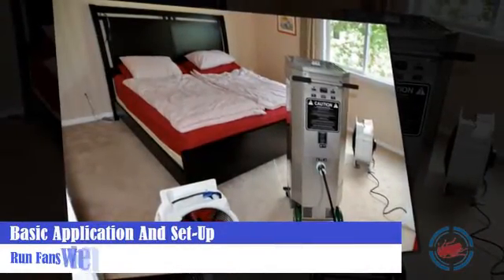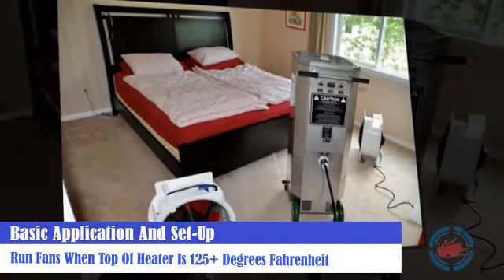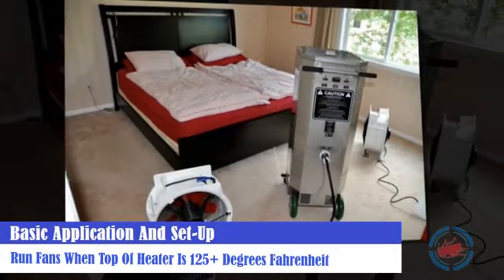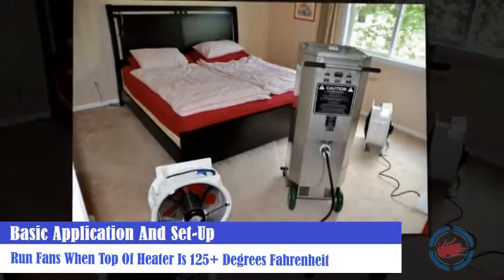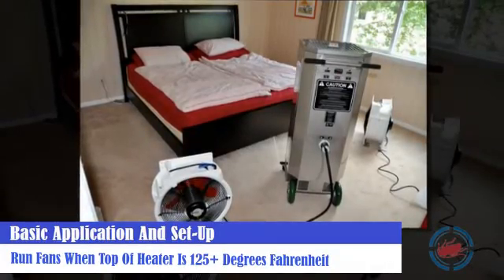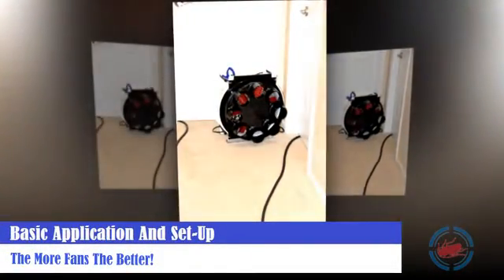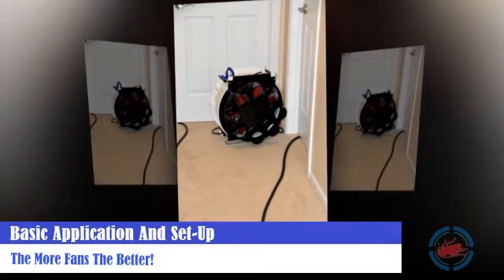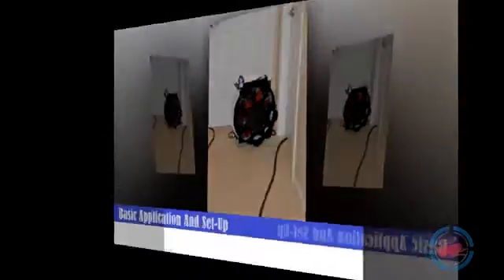The application of heat is achieved with high temperature fans. It's critical to get fans running when the temperature sensor on top of the heater is around 125 degrees Fahrenheit and above. Direct and apply the heat on baseboards in areas where bed bug activity was detected and or reported. The more fans you can get applying the heat, the better. Where the fans are directed, the heat will be hottest. It is very important to interact with the space during the treatment and move and redirect fans on a regular basis.